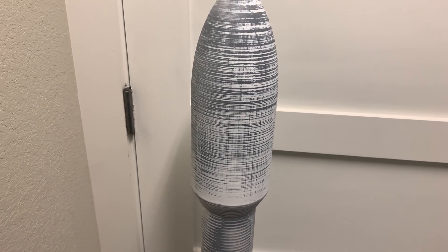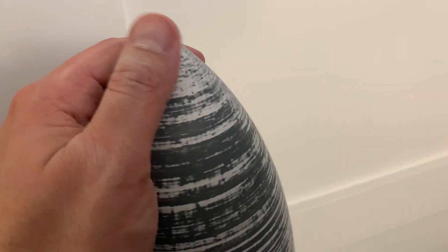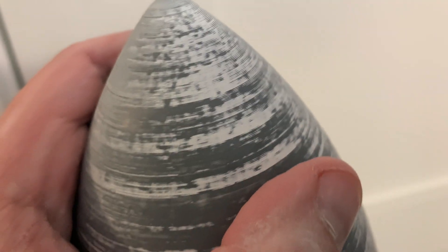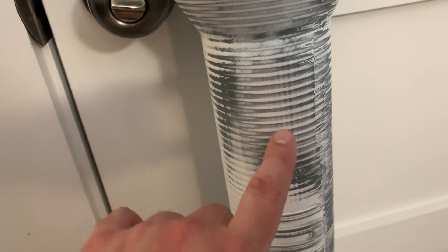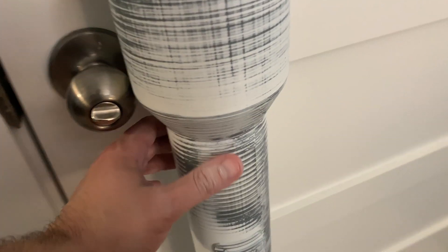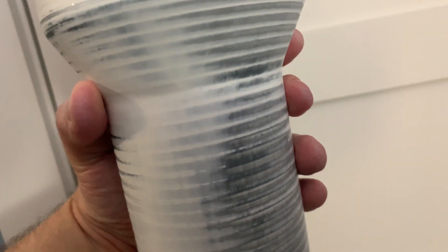I just got done doing a fourth coat of sandable primer and sanding it down. You really can't — well, you can still kind of see it — but it is really smooth. If I run my finger over it you don't feel anything, even though it looks like there are layer lines. The only areas that aren't smooth are where there was significant movement in the print and deep grooves that I just wasn't able to fill with four coats of filler.